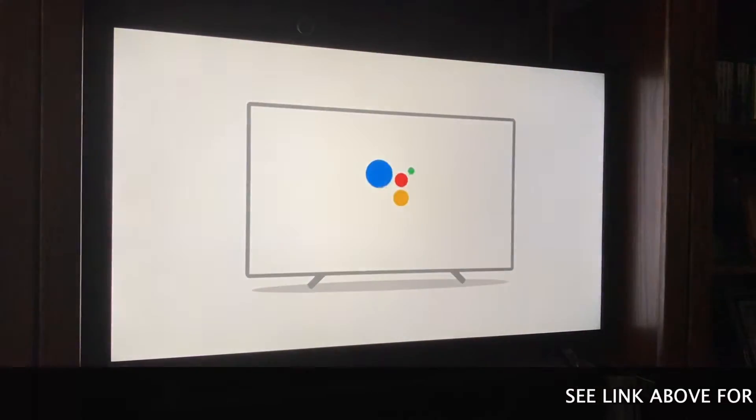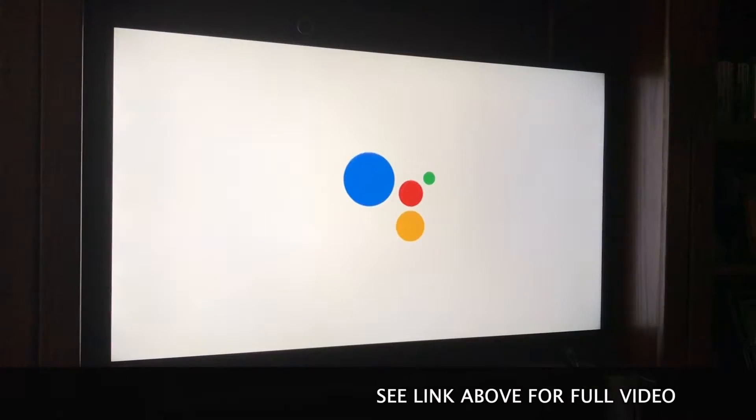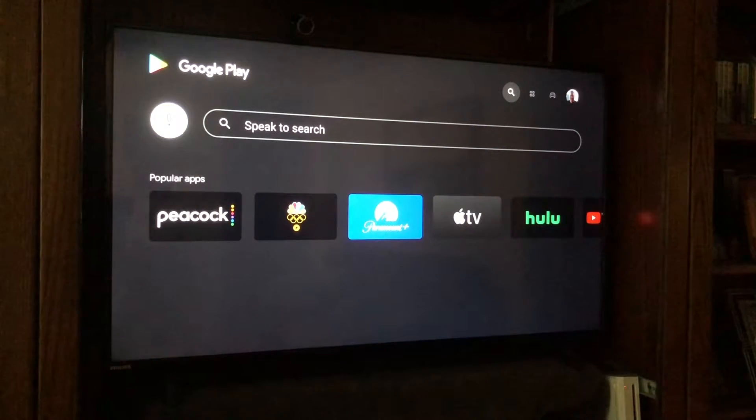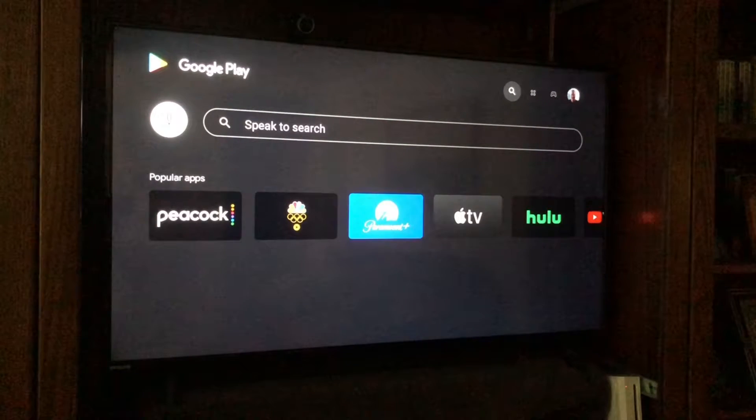It's then going to play a welcome video that explains the feature — things like 'play some music' or 'play Master of None.' Rather than show you the whole video, just know that when it pops up you can watch it and learn more. After that, you can simply push your Google Assistant button and ask your television to do things for you. Watch the video I linked previously if you'd like more examples of what Google Assistant can do.